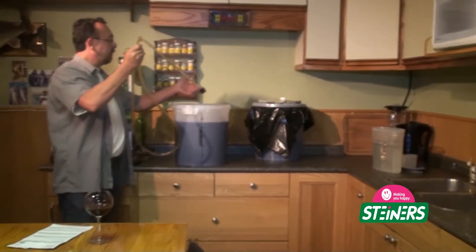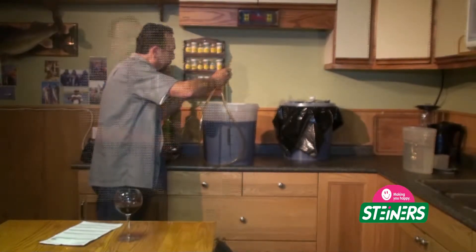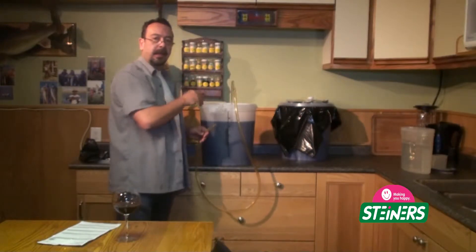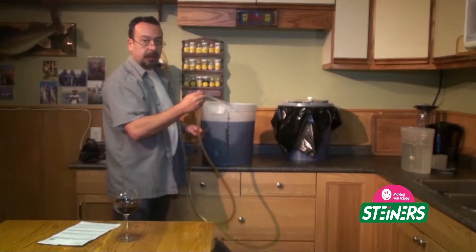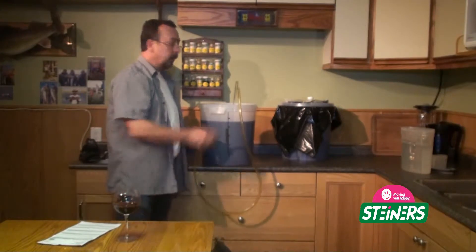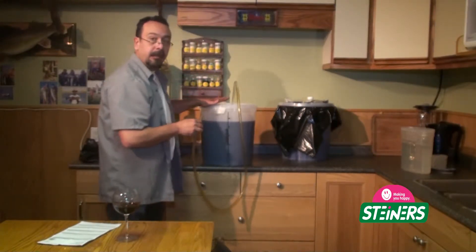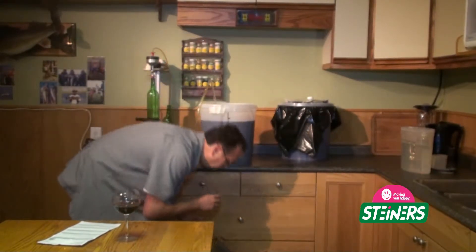The anti-sediment tip is going to go right to the bottom of the primary fermenter. At the bottom of the primary fermenter is the lees — the dead yeast cells. What the anti-sediment tip does is inhibit those lees from being racked over into the carboy. We set it right down into the bottom. The primary fermenter is up high, the carboy is down low. Let's do our easy siphon.